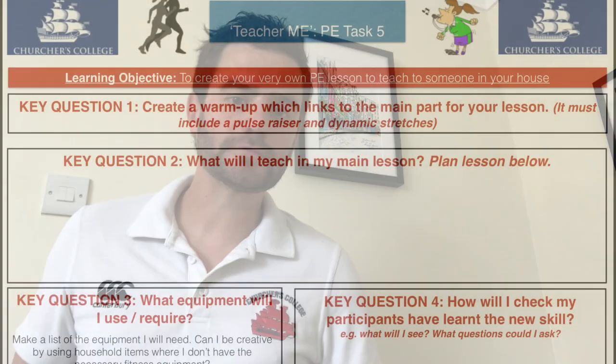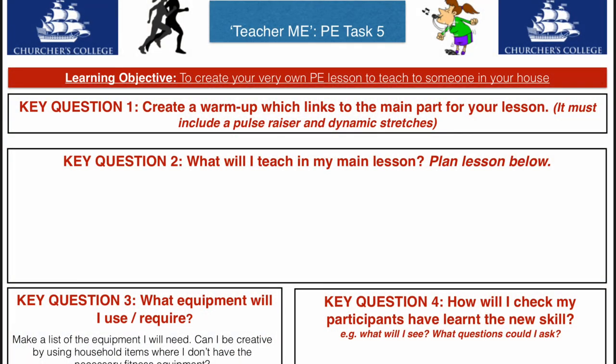Hi everyone and welcome to the last installment of your PE lessons for this half term. In teaching me, the task gets flipped on its head. So far in your PE task this term, you've been given guidance around setting something up — be that setting a circuit up, or going all the way back to week one where we were looking at creating a game — and you've been given guidance around the structure. This week in teaching me, the task gets flipped on its head and you are the teacher now.